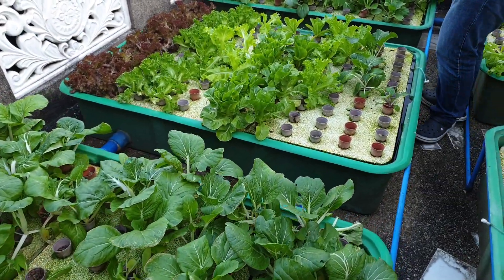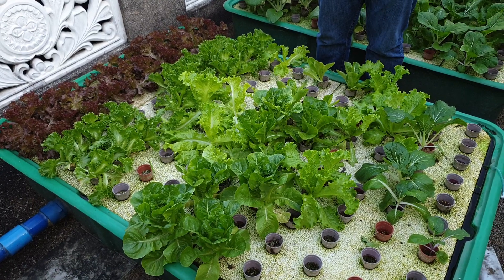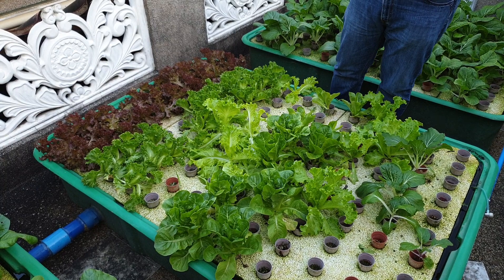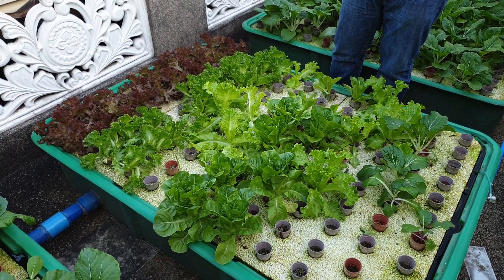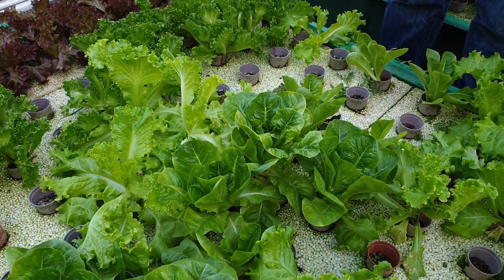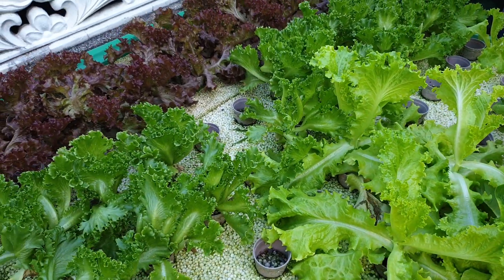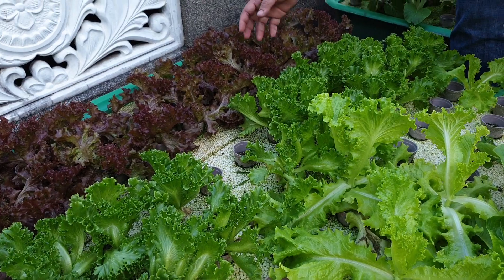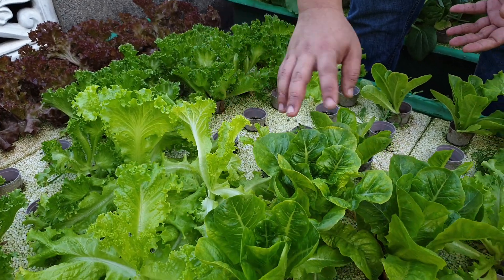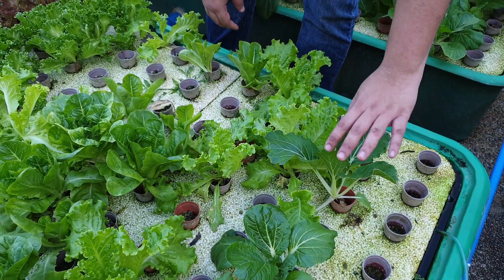In this floating raft they're growing lettuce. Because the temperature during the Ber months and December to February ranges from 24 to 25 degrees Celsius, the lettuce are nice and big. When the water temperature is nice and cold, the lettuce will grow nicely and won't bolt. Here are examples of Lolo Rosa, Lolo Bionda, some curly leaf, Romaine, and Petchai.